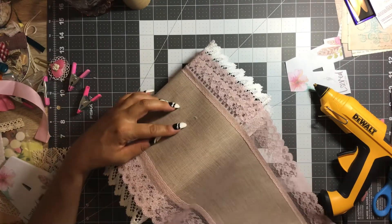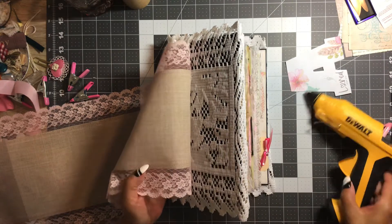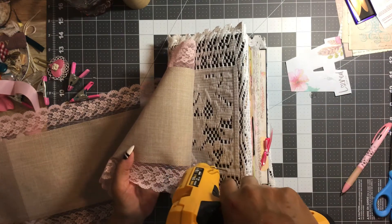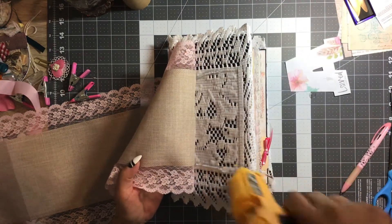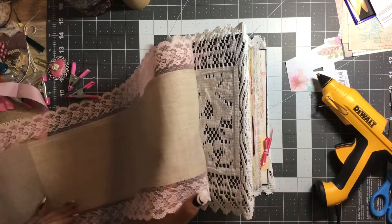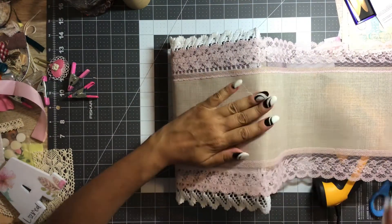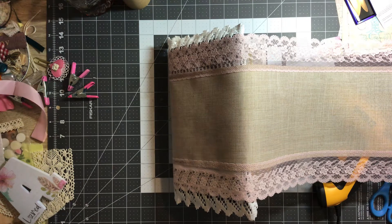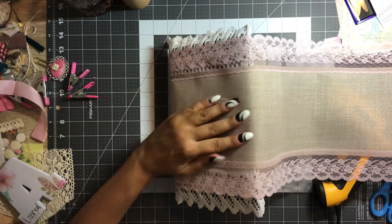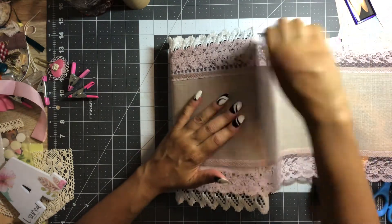Now I think I can come around this way. Let's see how much we have left. Go about halfway, just a little bit at a time, take it nice and slow. I don't mind working with hot glue guns and hot glue, but the strings just get on my nerves. I'll spend more time just looking a piece over to make sure there's no little strings and strands.